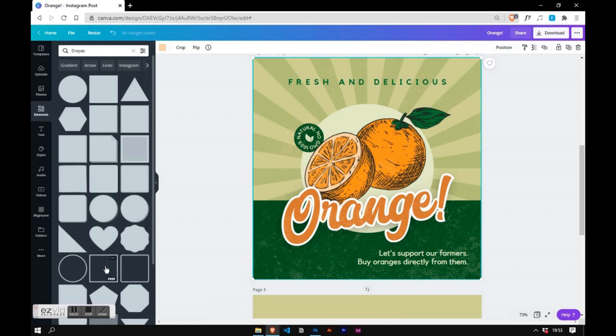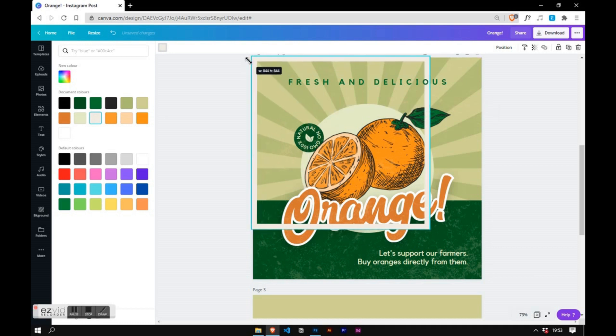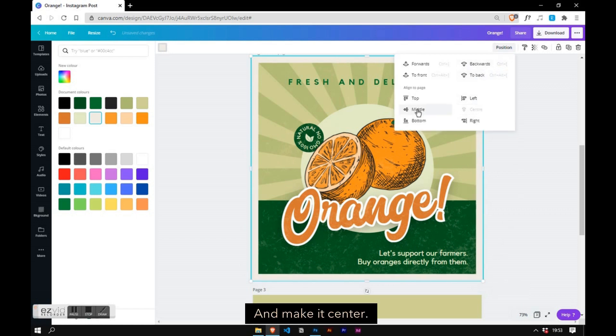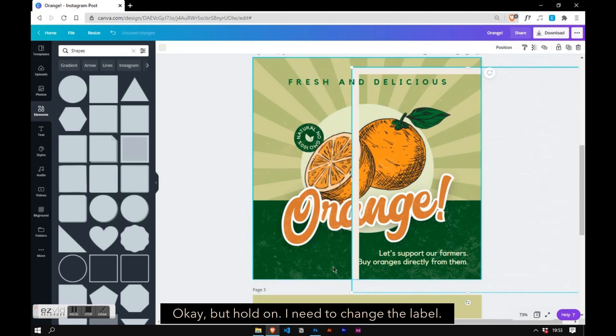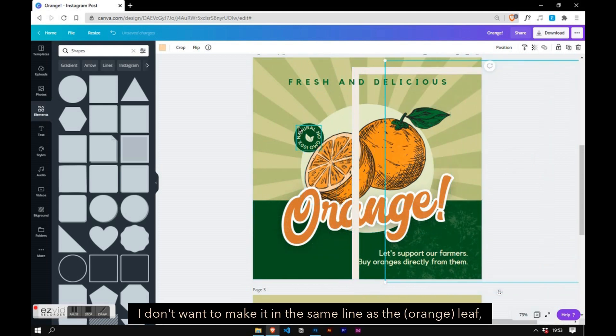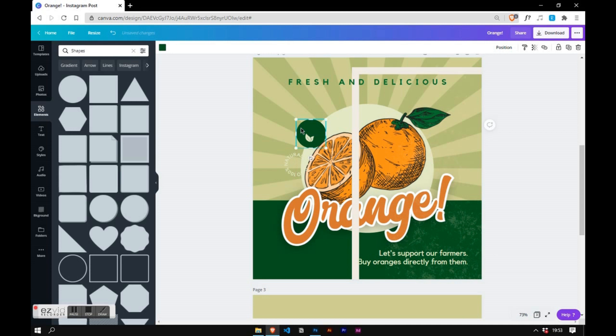Now I'm going to put the frame, make it center. But hold on — I need to change the label. I need to reposition this. I don't want to make it in the same line as the leaf, but I want to make it visually balanced.